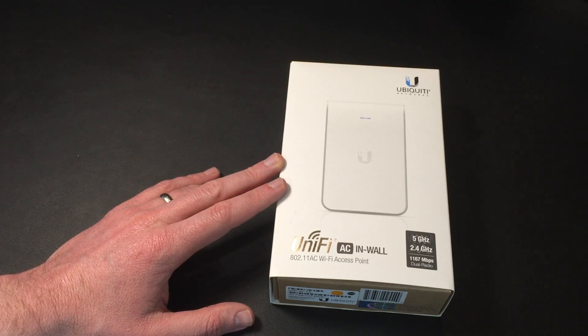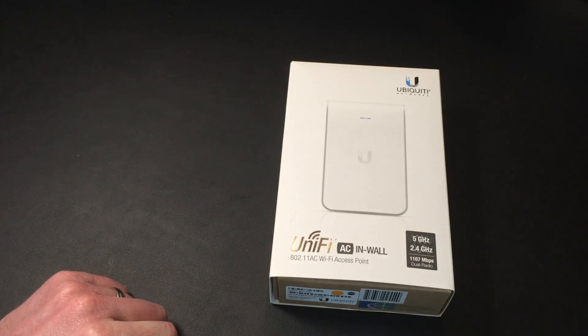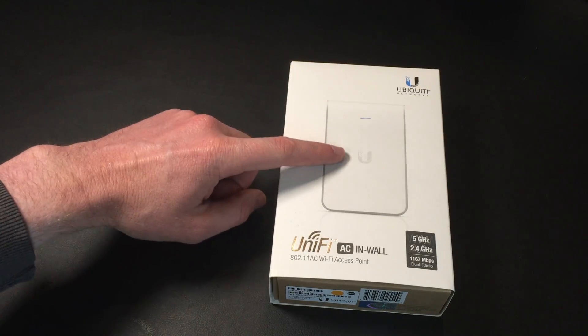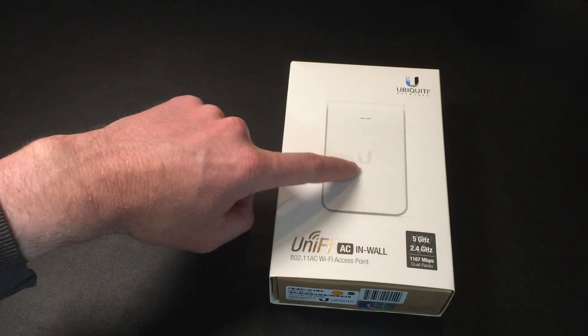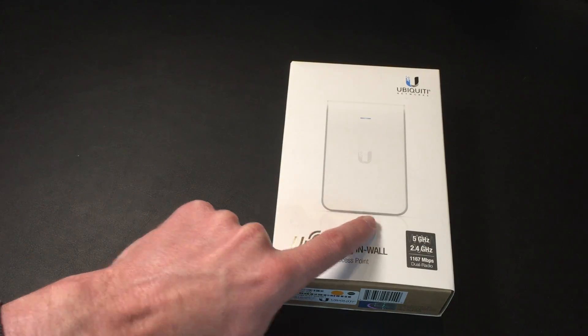So first of all, this is the new AC in-wall. You can tell that because it's 5GHz dual radio. The other really easy way to tell is that the older models have RJ45 ports on the front. This does still have the RJ45 ports — they're on the rear. I'll show you that in a minute.